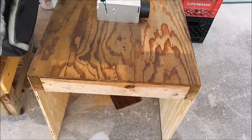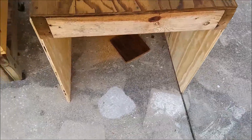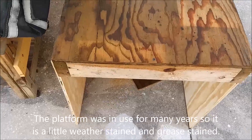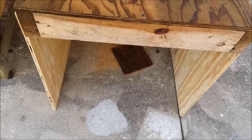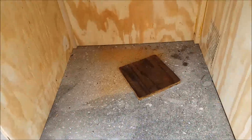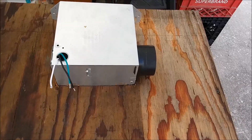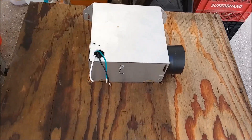Here's my fume hood under construction. It's basically just a three-sided box with a lid on it. The top is a platform I had for something else and I just screwed some sides on it — three sides. On the front there will be Lexan doors eventually. I've got a bathroom exhaust fan and I just cut the hole out to mount it, and I'll run a piece of flexible tubing off to a goodly distance from where I'm working.